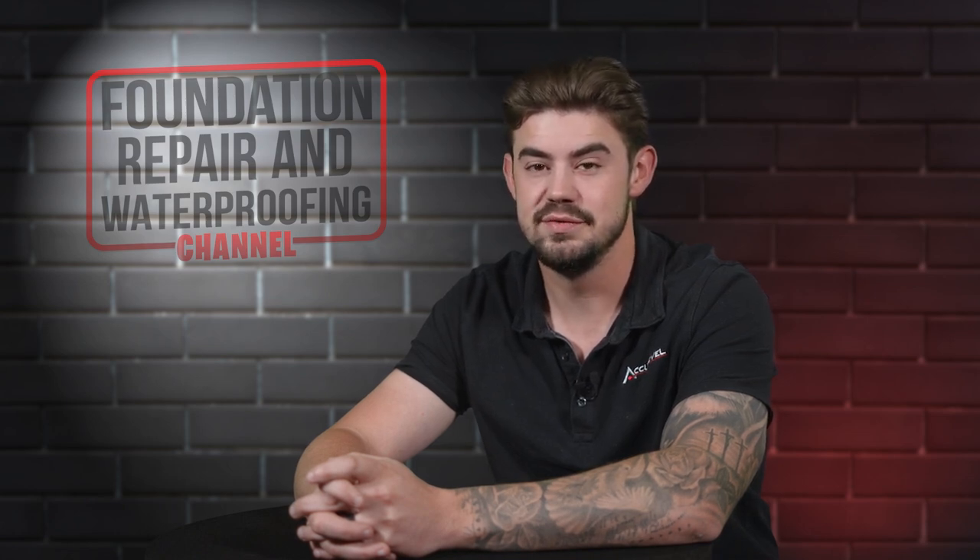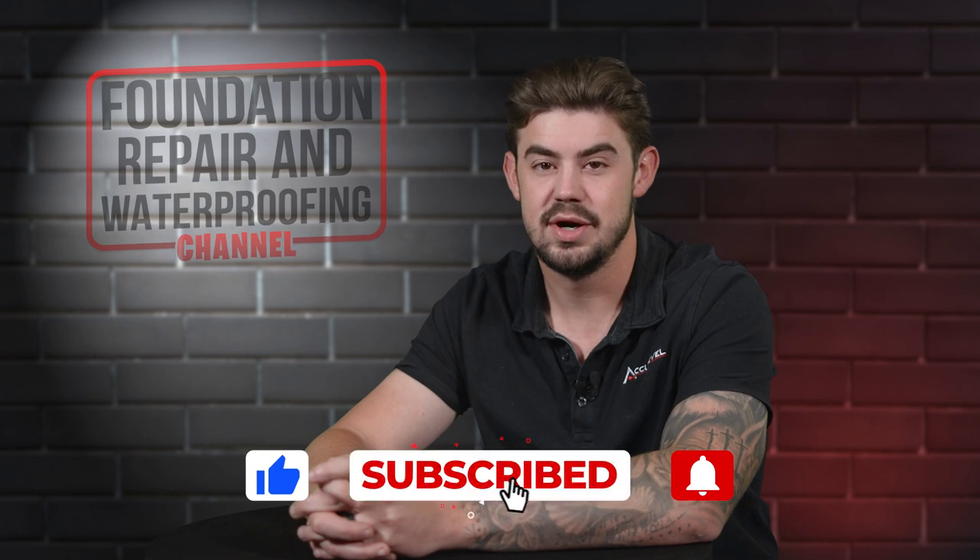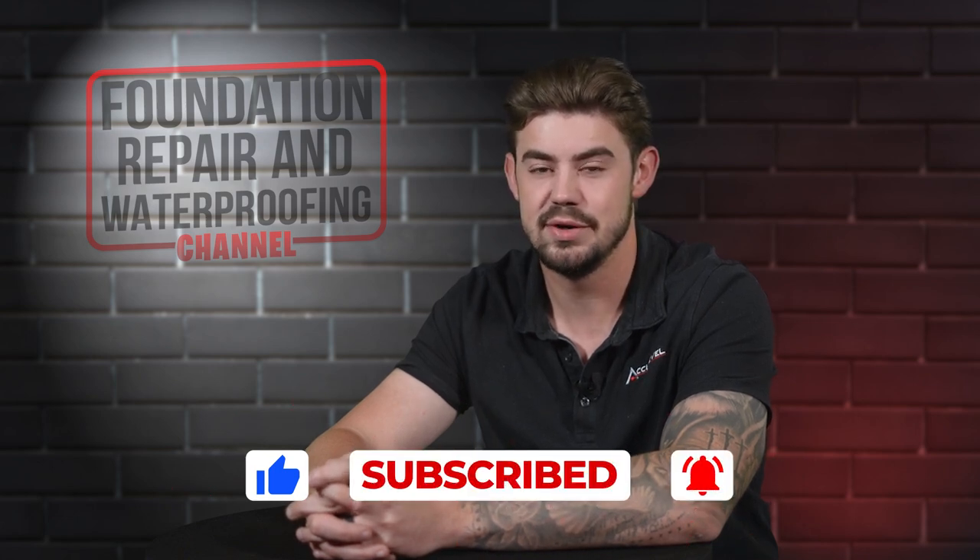If you're a homeowner and you like this video, please give it a thumbs up. Also, ring that bell for more content about home foundation repair and waterproofing.